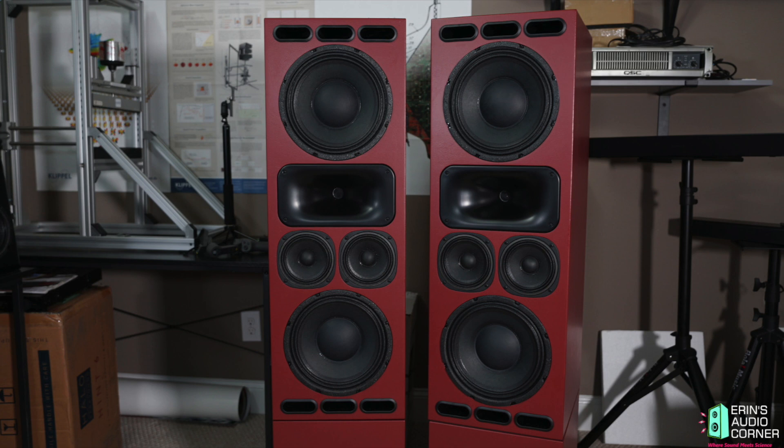Hey everybody, this is Aaron from Aaron's Audio Corner, and I'm here today with Brian Boma, the designer of the Elusive 1099 from the DIY Sound Group project. I reached out to Ron because I tested this speaker recently, and rather than me doing the whole review and guessing what was going on, I thought why not go to the source and ask directly. No secrets in this one — it's all out there for everybody.